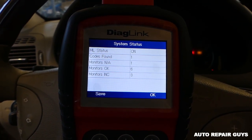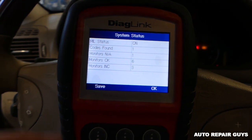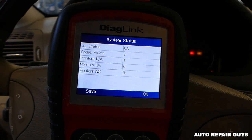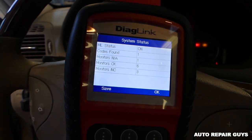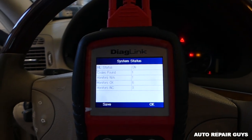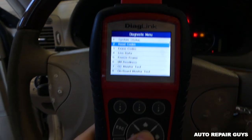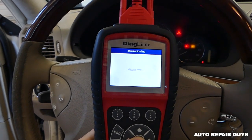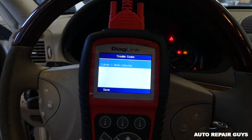It's almost ready — codes found, we have one. You can see it monitored six things, it looks okay, and three are incomplete. This is for emissions — you have to drive so many miles to make sure the computers are ready for emissions. Now we're going to click OK and go ahead and read the codes. Stored codes: cylinder number three misfire detected.